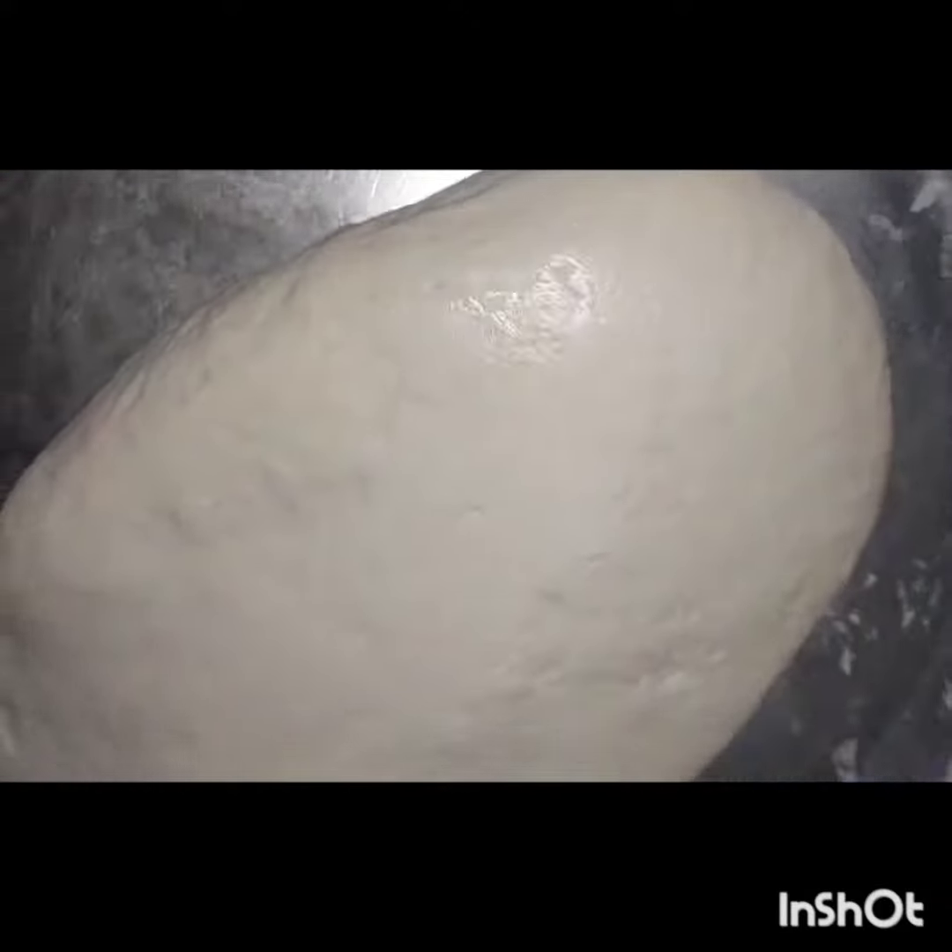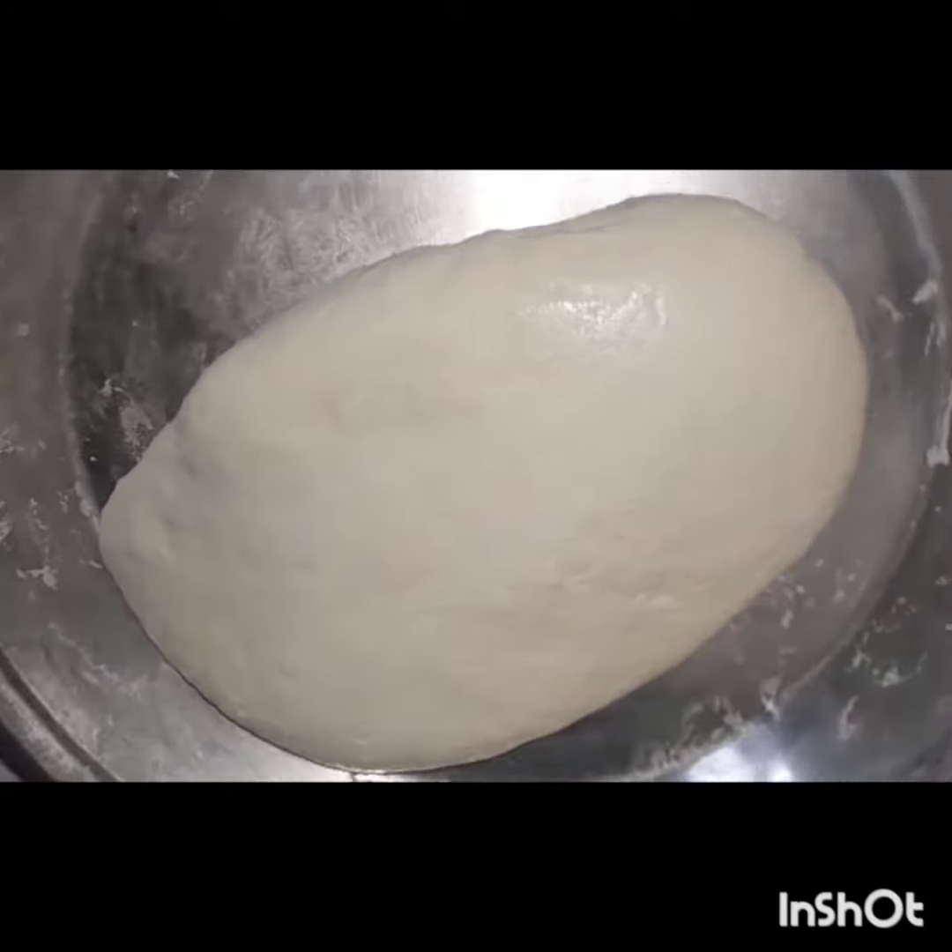Then take calabash and grate it — take as much as you want — and wheat flour, and make a dough of it. In this I just put some hidden spices; if you want to know, comment down below.